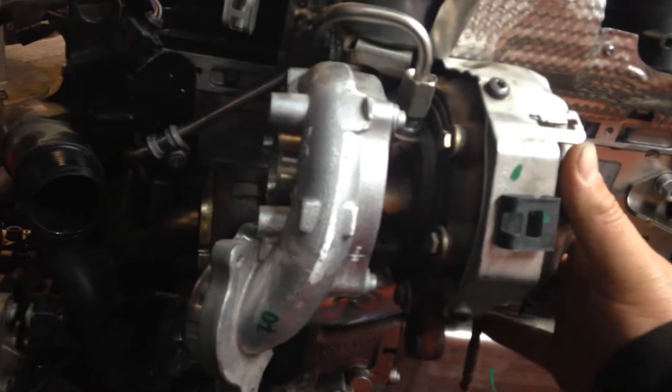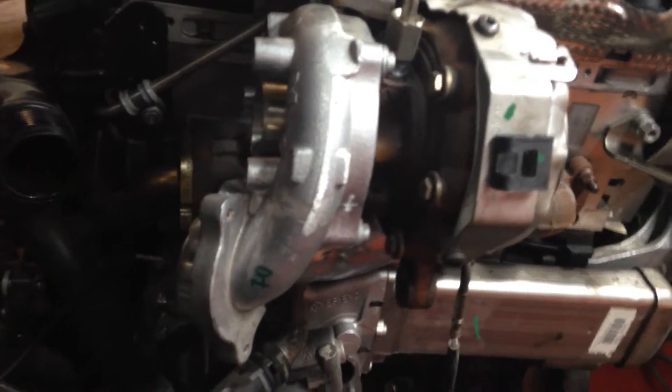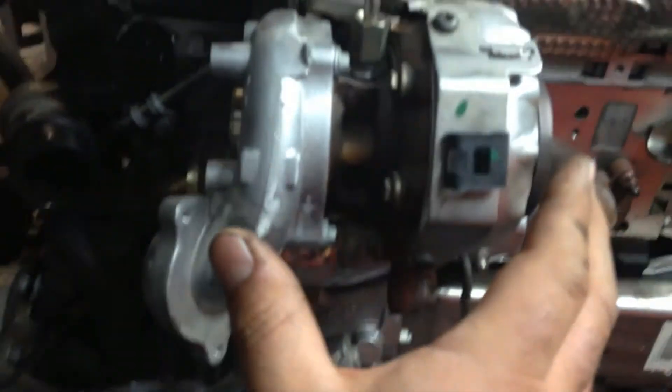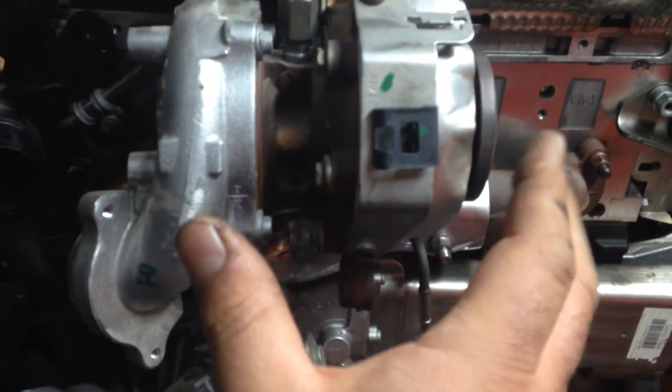A note I wanted to bring up: when we purchased this turbo used, it has 20,000 miles on it from a friend of ours who has a shop. When comparing this to that, they looked identical. But now that we've actually had the turbo on the engine, it's kind of weird — this whole thing is off-centered a little bit, almost like it is from the manifold. We're not really sure why Volkswagen did that.